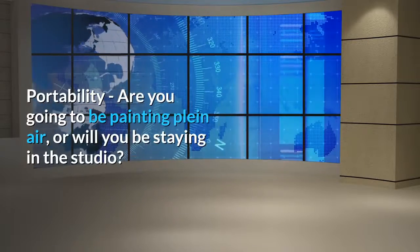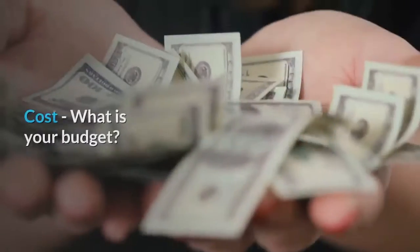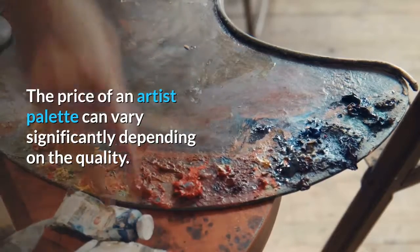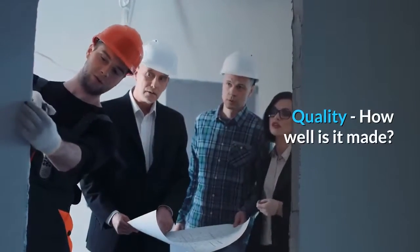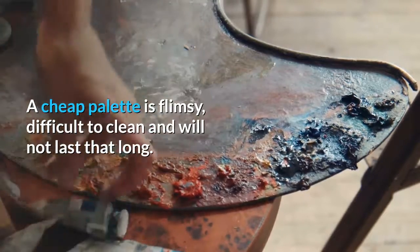Portability — are you going to be painting plein air, or will you be staying in the studio? Cost — what is your budget? The price of an artist palette can vary significantly depending on the quality. Quality — how well is it made? A cheap palette is flimsy, difficult to clean, and will not last that long.